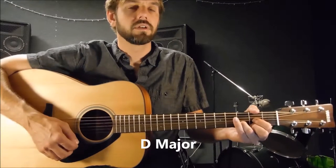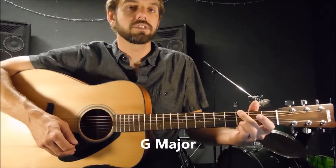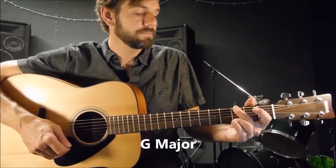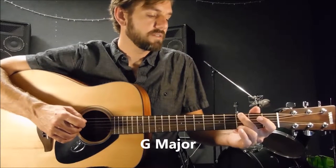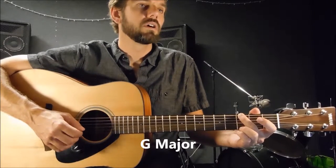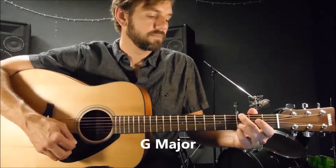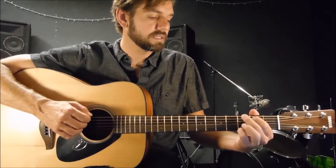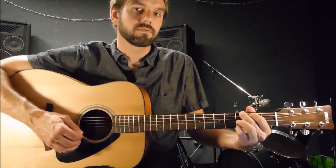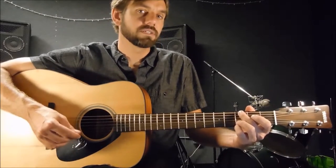Your 3rd chord is D major, which we already went over. Then we have G major. The way I play G major — my 2nd finger on the 3rd fret of the 6th string, then I mute the 5th string by laying that finger a little bit flat, then open 4th string, open 3rd string, open 2nd string, and my pinky on the 3rd fret of the 1st string. If you're used to the traditional G major with the 1st finger on the 2nd fret of the 5th string, that's fine too. I like this one — it's only 2 fingers.